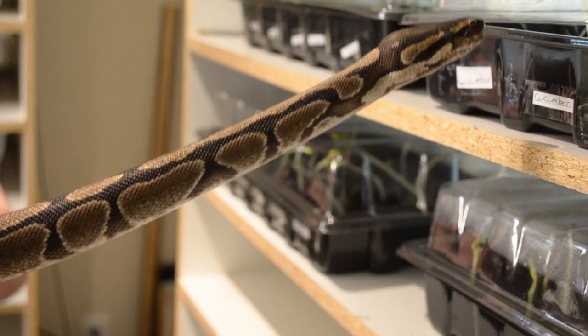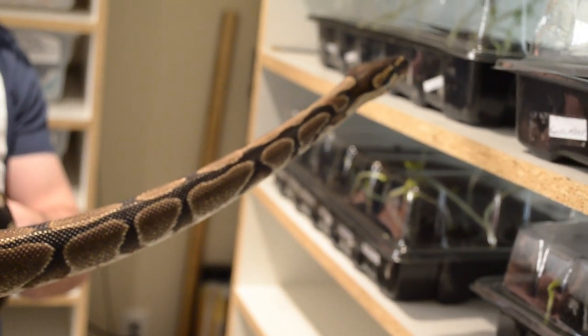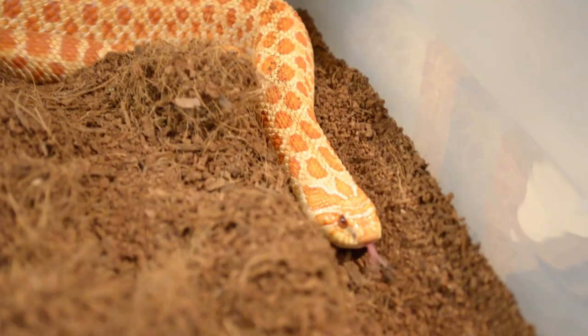If you want a larger snake, then you want something like a ball python. A ball python is going to get three to six feet, depending on if you get a male or a female — females tend to get larger. If you want something smaller, a hognose snake is only going to get between a foot and a half and three feet. This is a pretty big male here; he's about four and a half feet. I've had males as small as three feet and females as large as just over six feet. I'm going to call this one a tie because it depends on whether you want a big snake or a little snake.